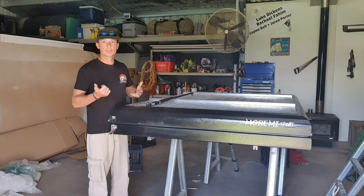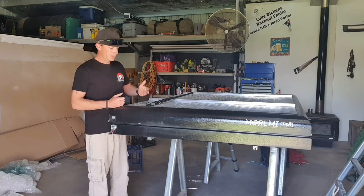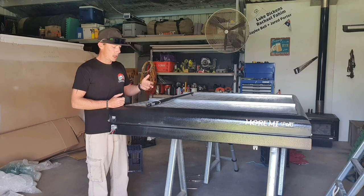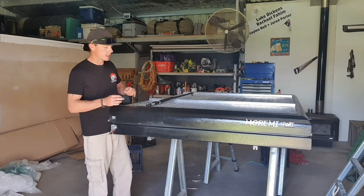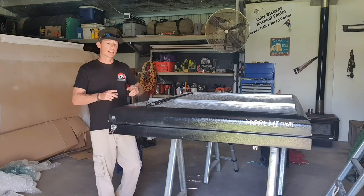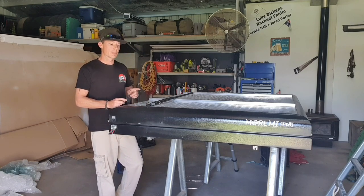I've ducked down to a local bearing mob and picked up some 910mm long struts rated at 500 Nm — I believe that is the term gas struts are rated in. I'm going to show you just how easy it is to change them over.